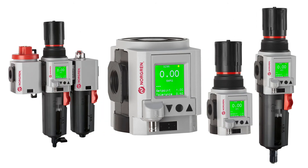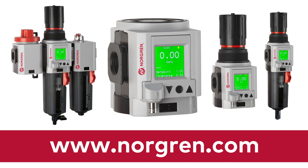The integrated electronic pressure sensor could be what your air preparation systems need for faster, more efficient, and reliable production. Visit www.norgren.com or contact your local Norgren distributor.